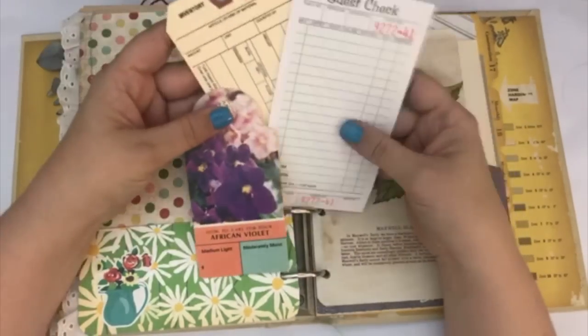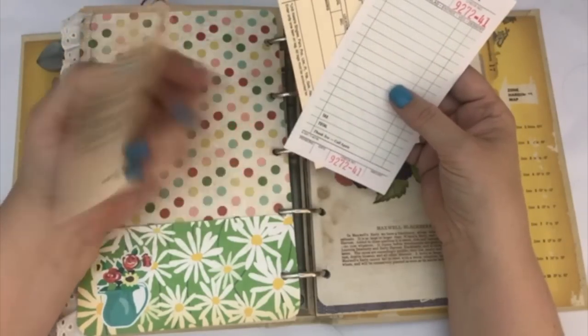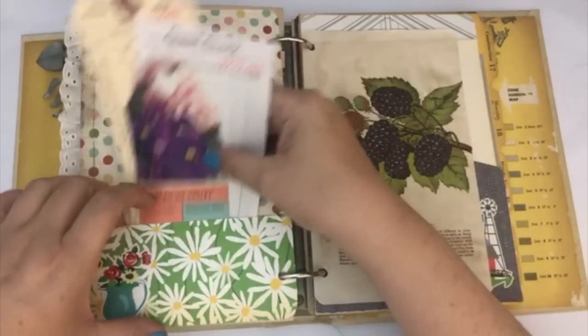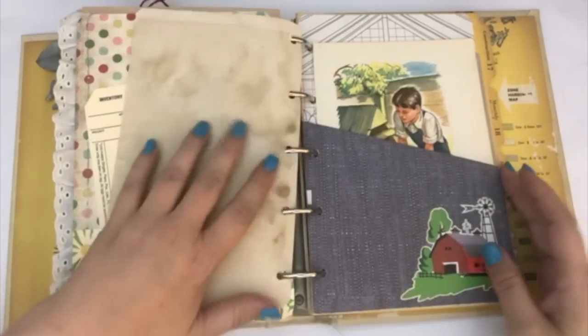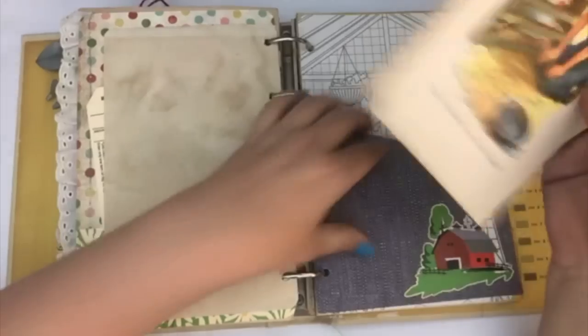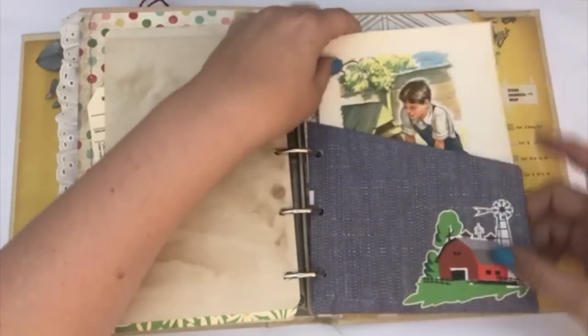I've got a guest check, an inventory check, and an old tag from '77 — like a little flower tag. Another printable. Here's another pocket with a couple of book pages in it — I have this book page and that book page, both stuck in here. I just put a little sticker on the side.